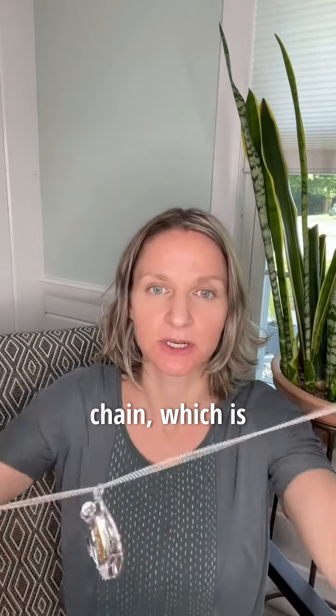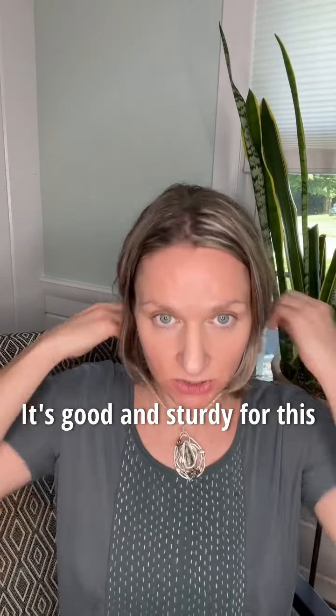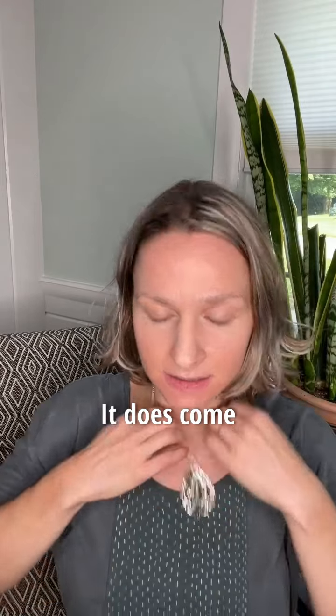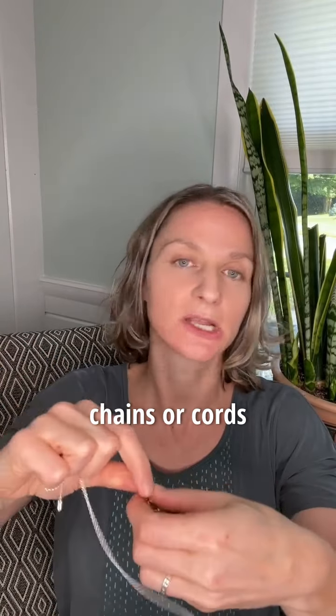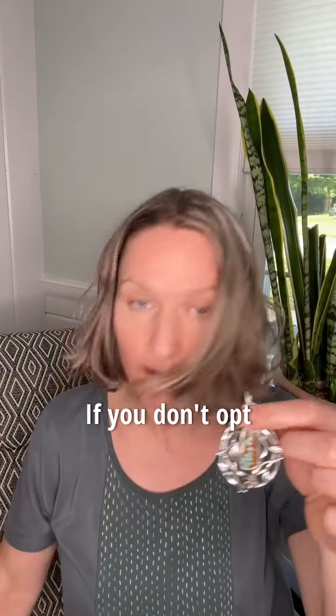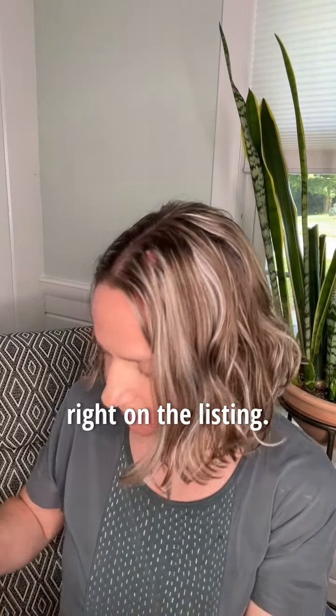This is the cable chain shown with the pendant in the listing — it's a nice weight to balance it out and good and sturdy for this heavy pendant. This is it on a 16-inch length, which is a great length. It does come right off the chain so you can wear it at a number of different lengths, or with different chains, cords, or whatever you have. If you don't opt for the chain, you can purchase the pendant by itself on the listing.